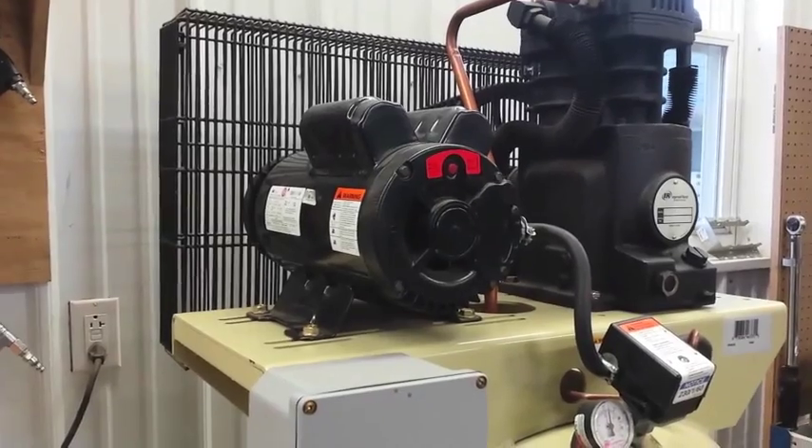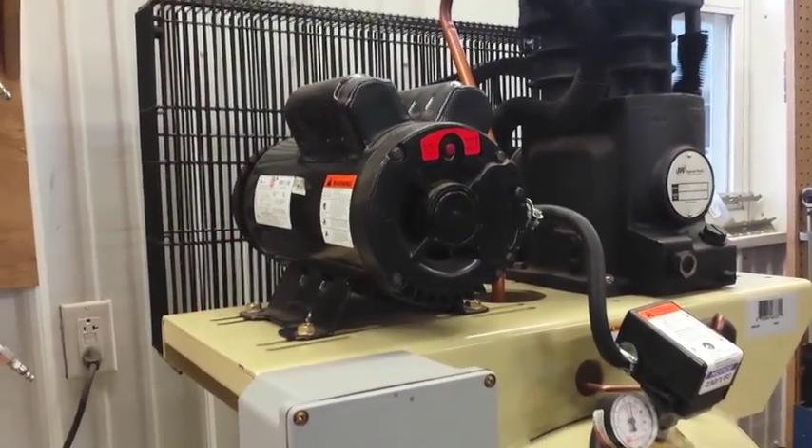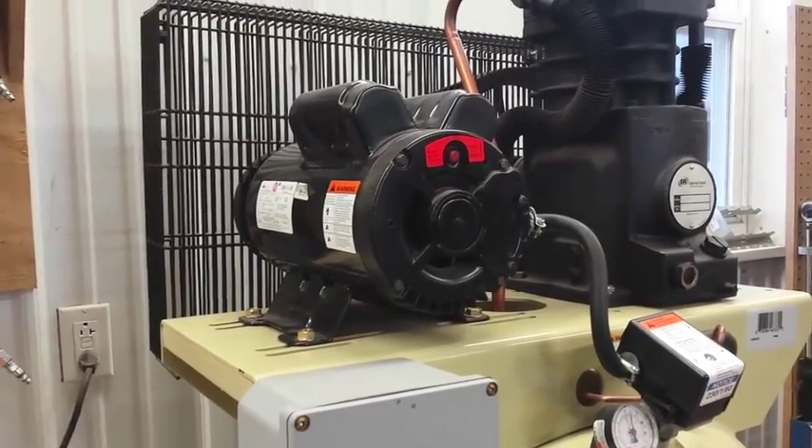I purchased this compressor from Tractor Supply a few years ago. It's been a very reliable air compressor for me.